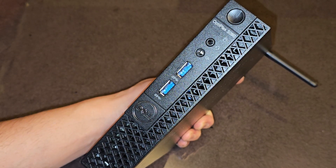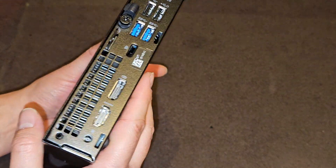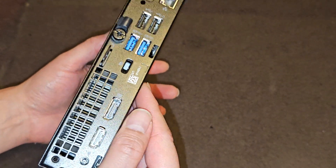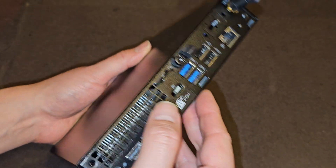I'm going to be showing how to open up and disassemble this Dell OptiPlex 3060. This design actually shows you how computer manufacturers could easily design their computers to be modular and easily workable — repairable, parts replaceable.